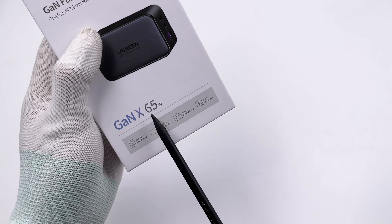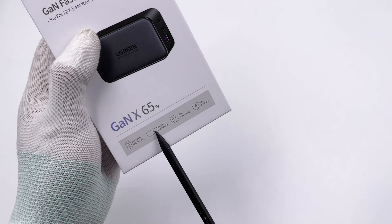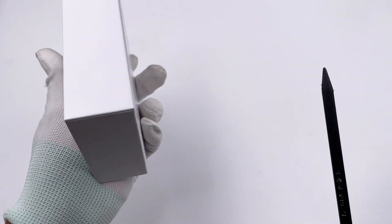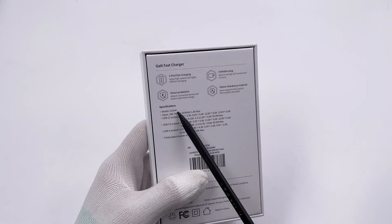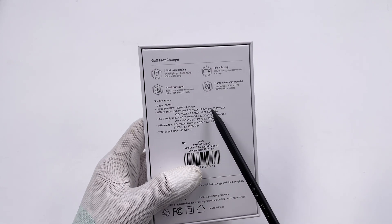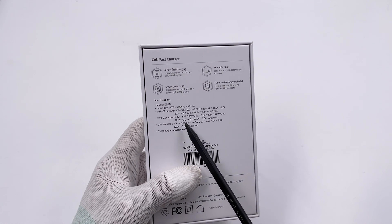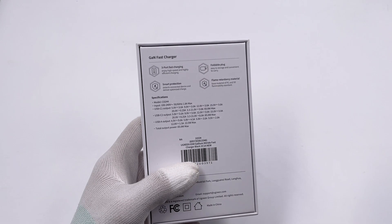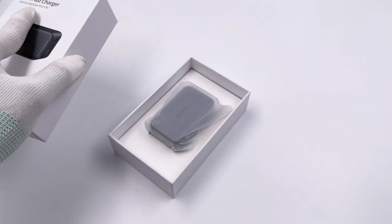It's printed with GANX 65W on the front, and four features are listed below: three-port, foldable, wide compatibility, and smart protection. The model is CD244 and it supports a wide range input voltage. The USB-C1 and USB-C2 are the same and can support up to 65W with PPS. The USB-A can only support up to 22.5W and the Huawei SCP protocol. The total output power is 65W.